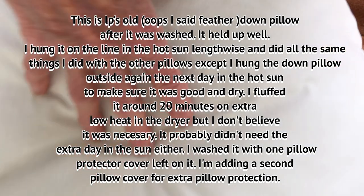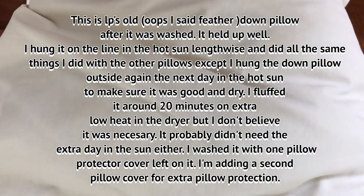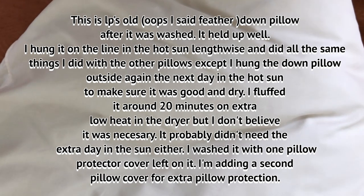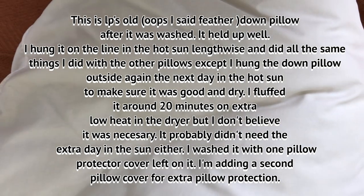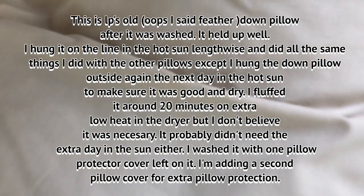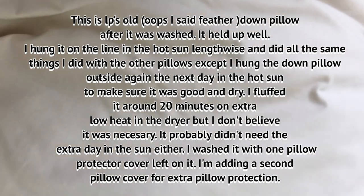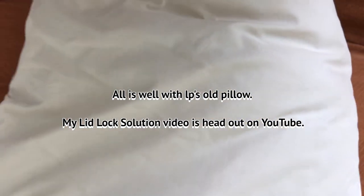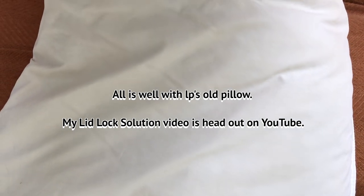Here's LP's old feather pillow that I washed. I put it on the line on a real sunny day, left it out all day, then brought it in and fluffed it in the dryer for about 20 minutes on extra low. The next day I hung it out again, so it feels nice and dry and fluffed. I'm going to put a pillow protector on it. All is well with LP's old pillow — that's it, guys.